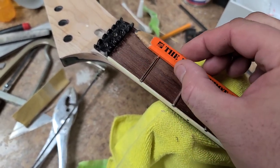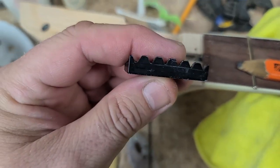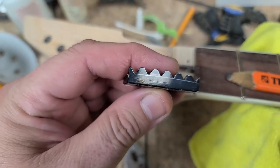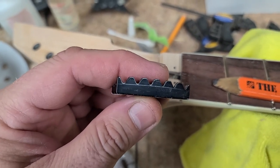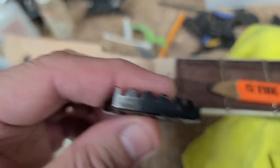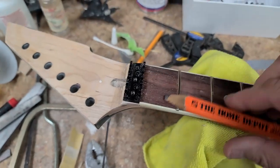Going over the frets to the nut, that gave me a nice little line on the nut itself. That line you see underneath each groove for the string is basically where it's supposed to be — or rather, where it'll take. I still have room to drop this down a little bit more to get the action height to where I need it to be for this guitar.